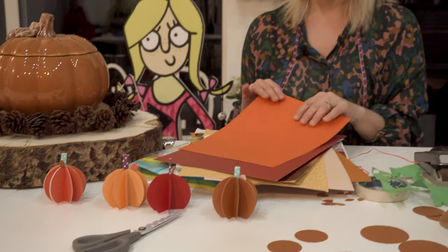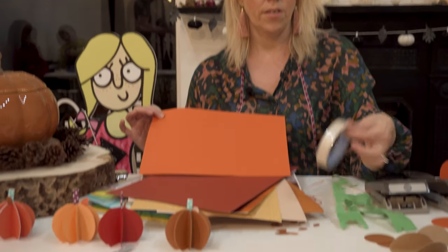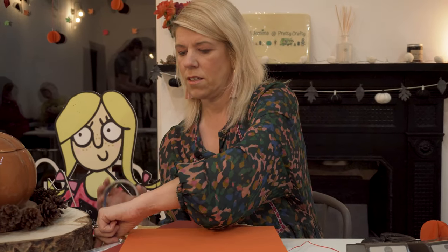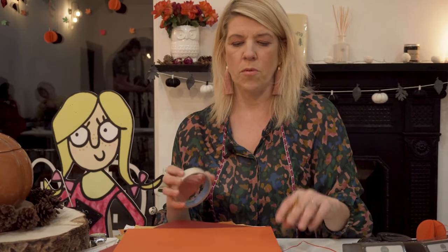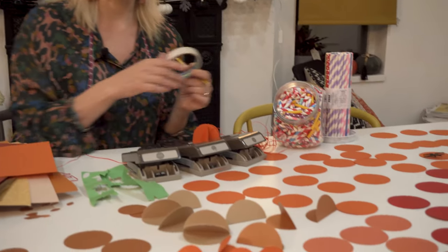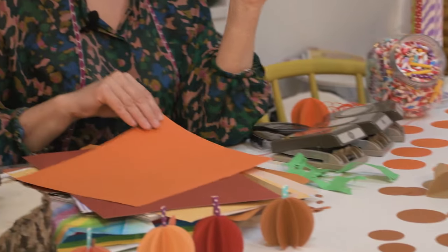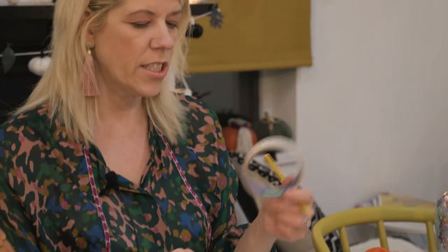All you need to do is get some card and something round. I'm going to grab a pencil and we're going to start to do your pumpkins. I've been busy so far and done loads of circles ready. What we want is to get something round and start to draw round it so we can get your pumpkin shape.